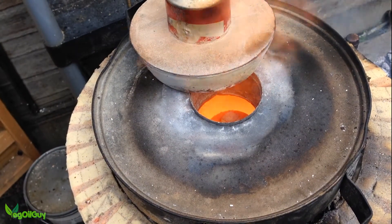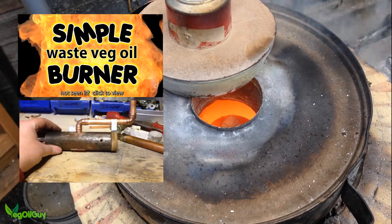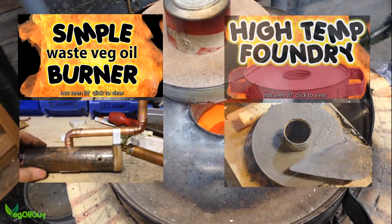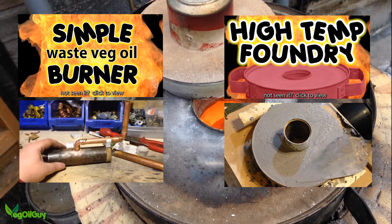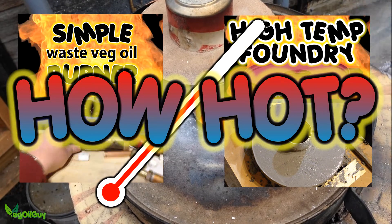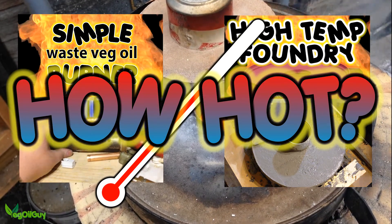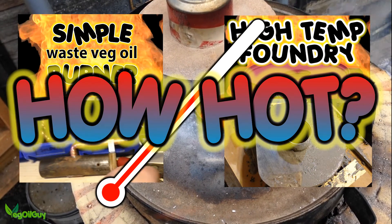Hi YouTube, my name's Geoff and I'm the Veggie Oil Guy. You may have seen my video on my homemade Veggie Oil burner or even my homemade high temperature foundry video. Well, a question I keep getting asked is how hot can my oil burner go, and I really don't know. So I set out on a mission to melt some copper. Stick around if you want to see what happens in this nice short video.